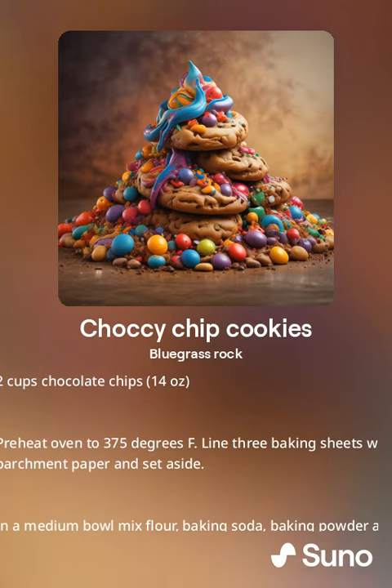Preheat oven to 375 degrees. Line three baking sheets with parchment paper and set aside.